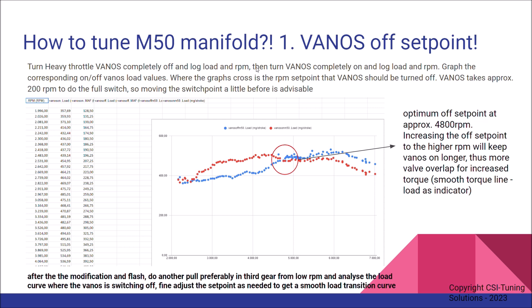The important thing is to identify where the two graphs actually cross. This is the actual RPM set point at which VANOS should be turned off.